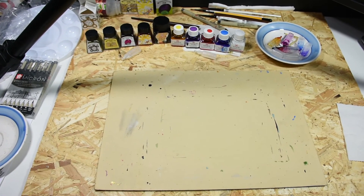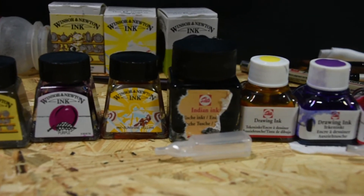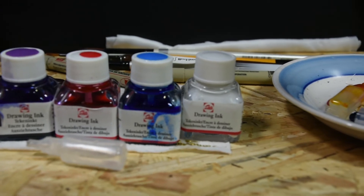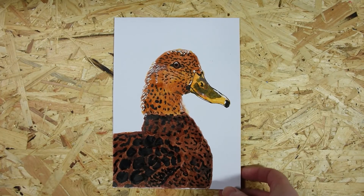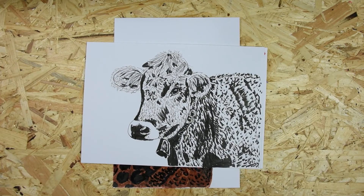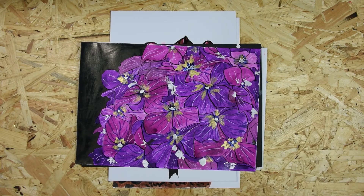And here are all my inks in bottles — all the liquid inks that I used for this art challenge. And here we go: all the pieces, all 31 pieces from 31 days. I can see that I developed my skills quite nicely from the first days to the last days.